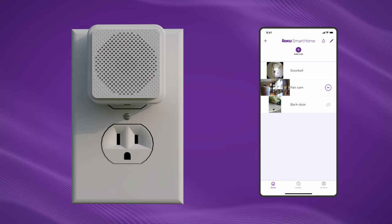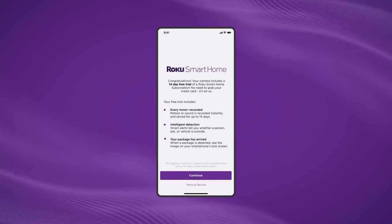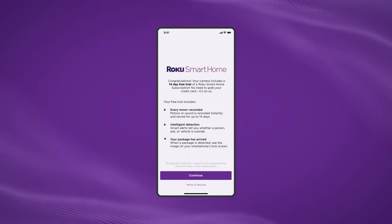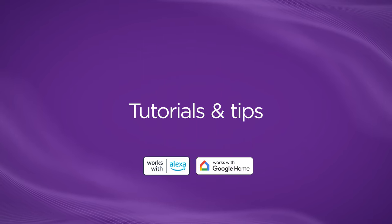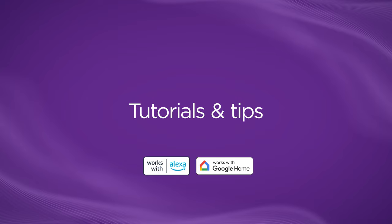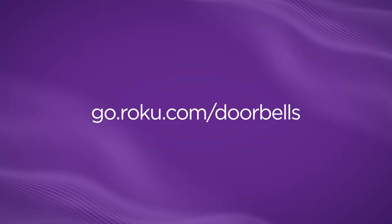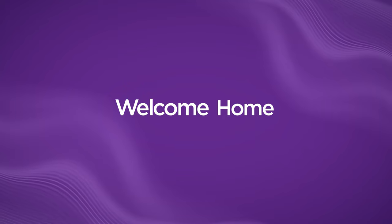You're all paired up and ready to start using your doorbell. Congrats! You get a 14-day free trial of Roku Smart Home subscription. To access your doorbell's advanced features, make sure to sign up for the full subscription before your trial is up. For further tips, troubleshooting, and how to pair your doorbell with Alexa or Google Assistant, head to go.roku.com/doorbells. Thanks for watching! Welcome home to Roku.